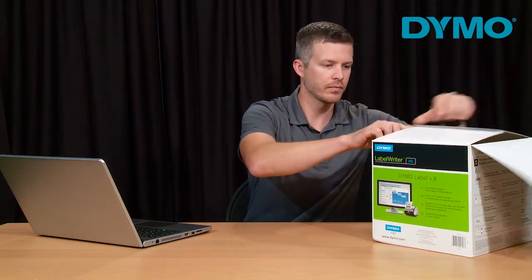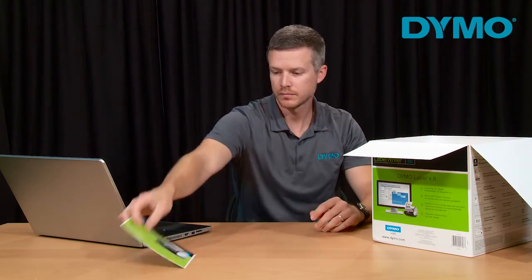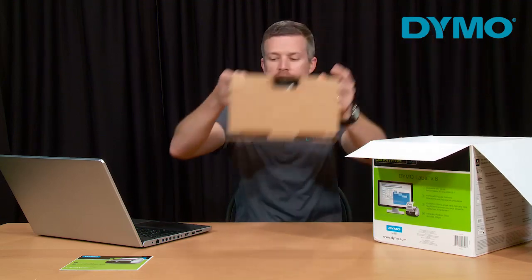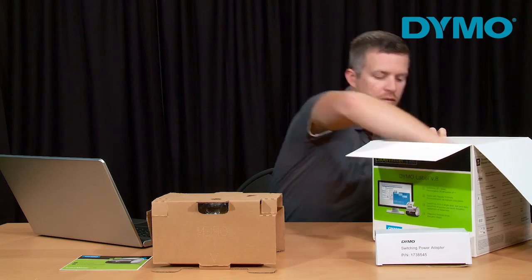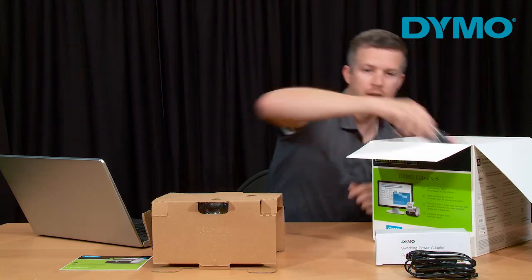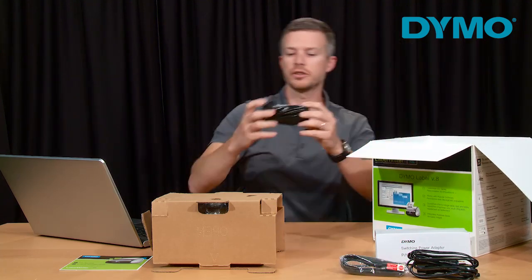Now we will go through the unpacking of your printer. First you will notice the quick start guide. Then you will remove the printer and the protective cardboard sleeve from the box. Then you will notice the power adapter, followed by the power cord, as well as the USB cord, and your starter roll.